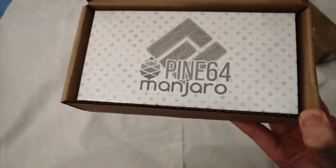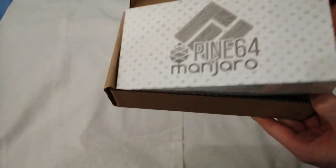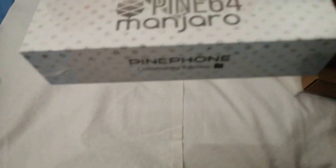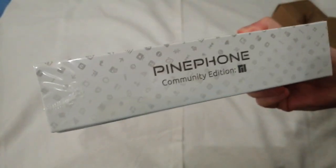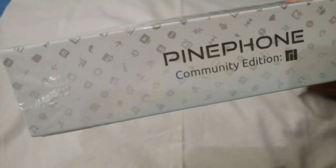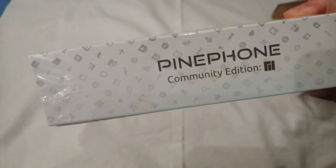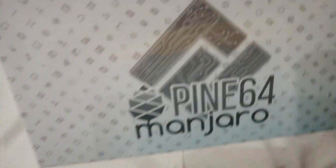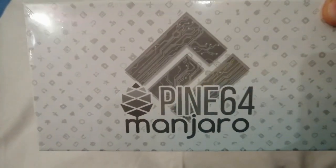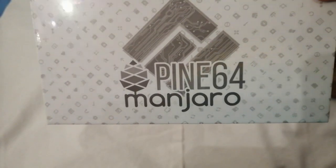I like those packagings. And here we go — nice! It is the Manjaro Pine Phone Edition. Look at the box, it is really cool. All the icons you can see. It's a matte finish going on.